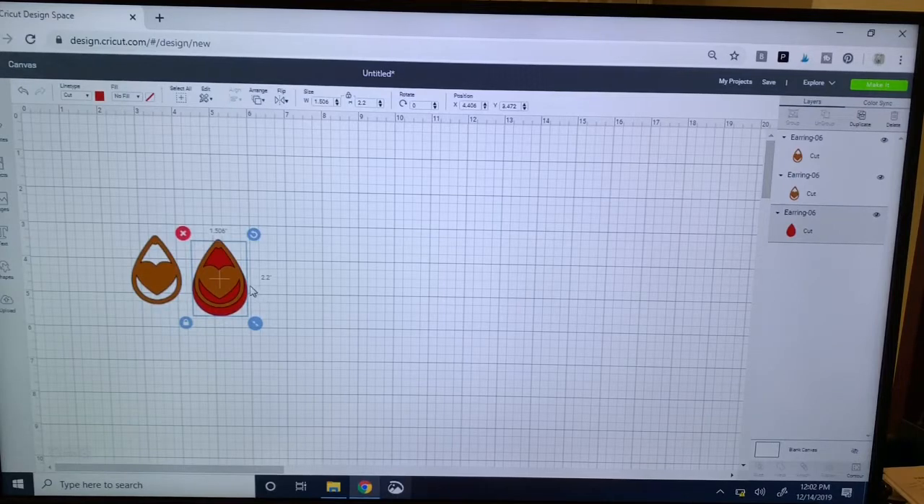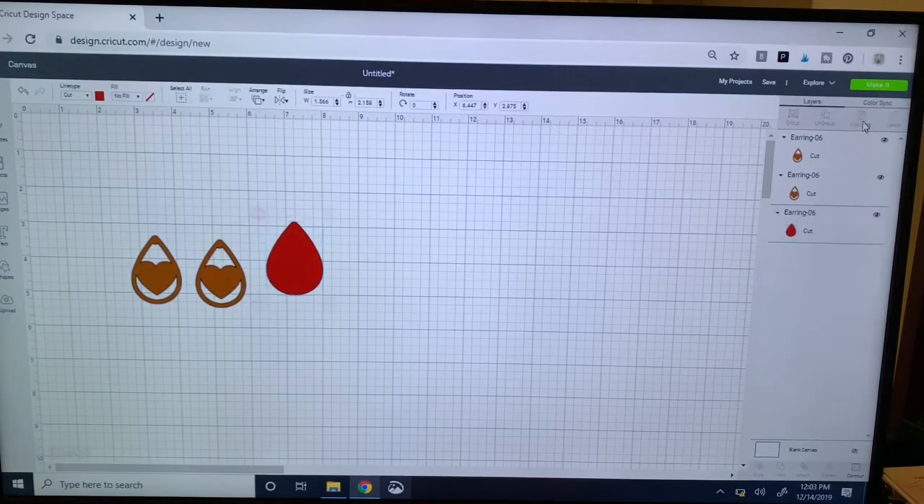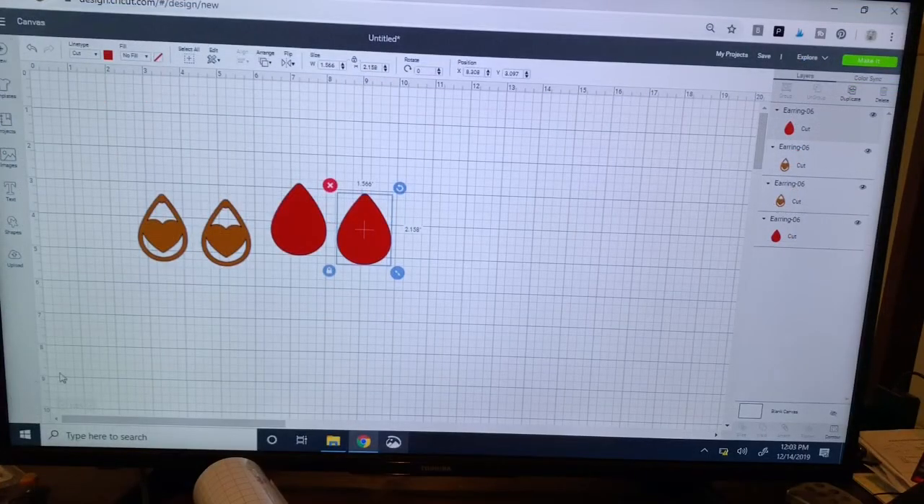That's a pretty good height — it gives color in the cutout opening and also a little color on the side. One thing you'll notice is the color doesn't start until about halfway down, so you can unlock and make it just a little wider to let that color poke out a bit higher. Just keep in mind as you do that you're making your earring wider too. That did give a little bit more red around the curve, which I think is really cute. Now I just need to duplicate that and my materials are ready to send to the mat.